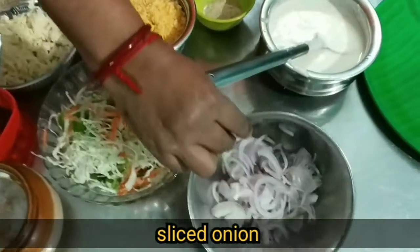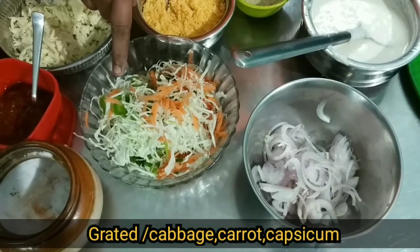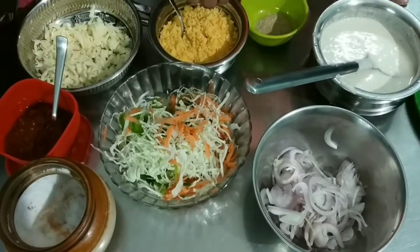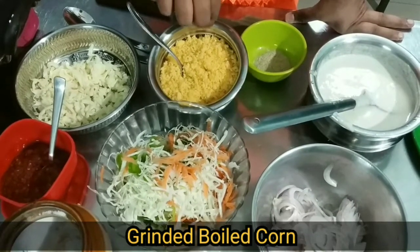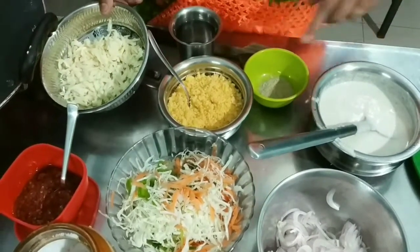Let's slice it. Let's slice the carrot. Let's grate it. Let's mix it in the mix.